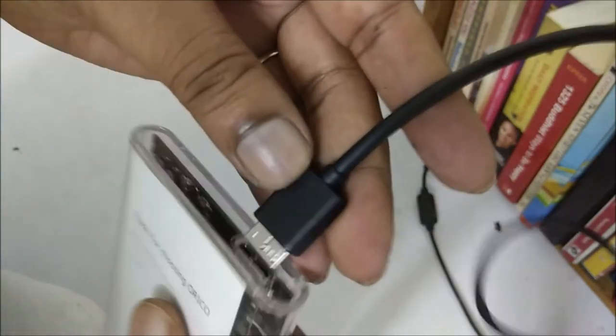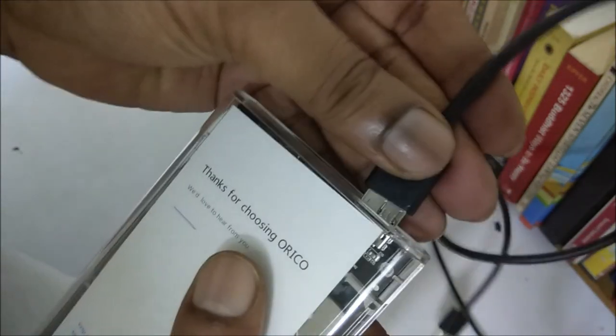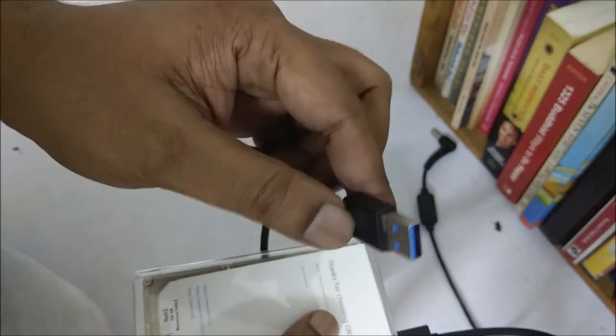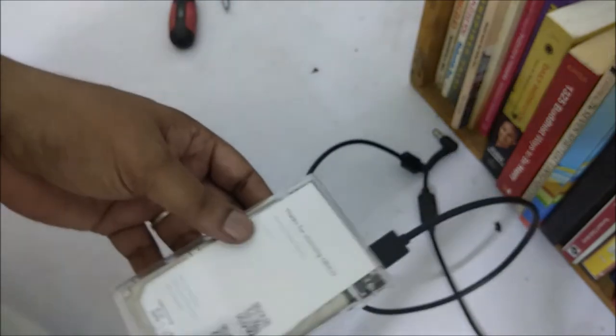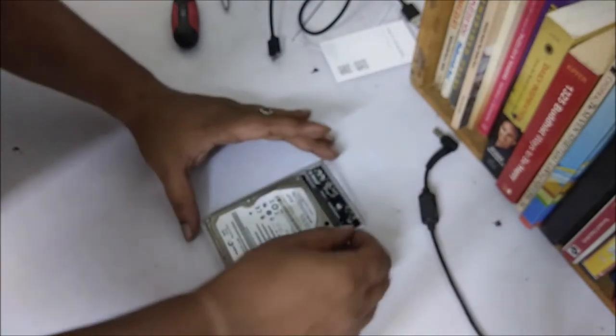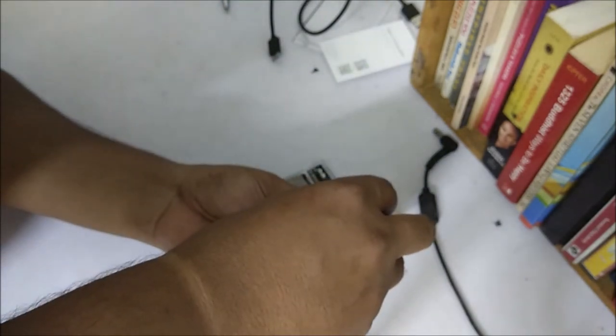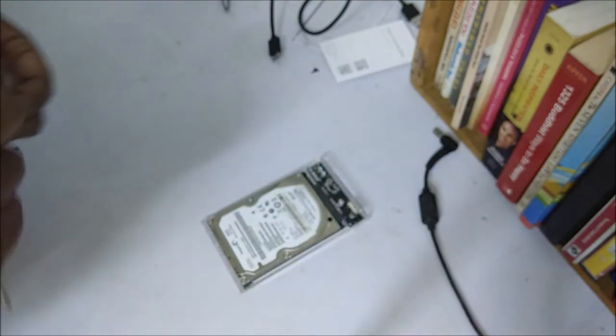Now I will connect a USB cable, which came with my Orico external hard disk enclosure. This end you have to connect with the USB 3 port. This drive has a speed of 5 Gbps over USB 3. Now I am tightening the screws — there are two screws on the circuit which keep it in its proper place.